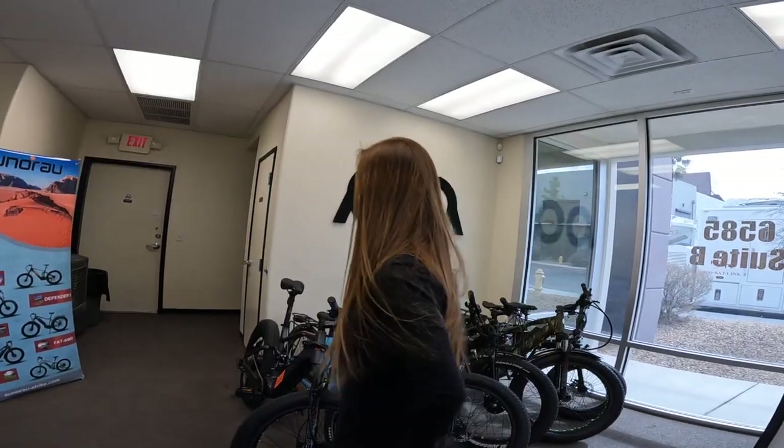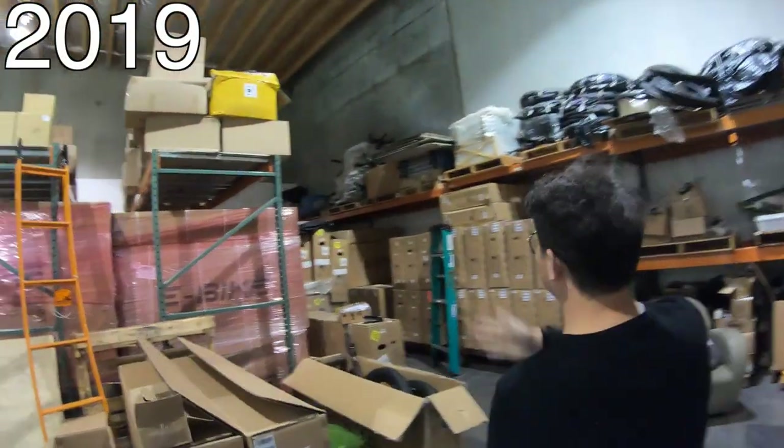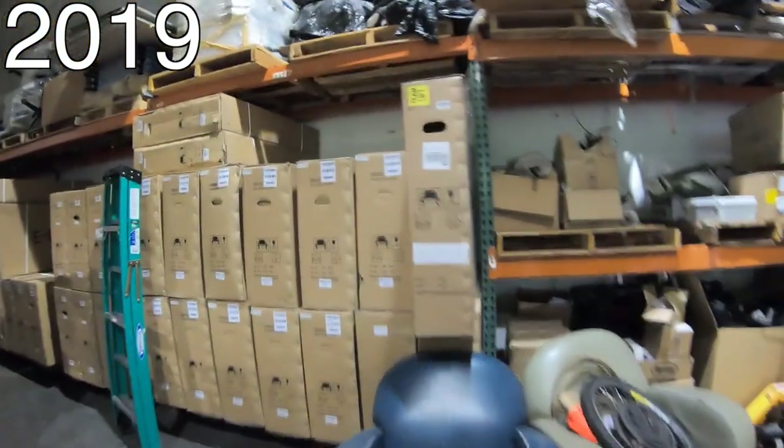Uniro has been here in the USA for six years, if you can believe it. At one point, it was a small corner of a warehouse, pretty much a glorified version of a garage business. But now the USA operation has grown significantly.